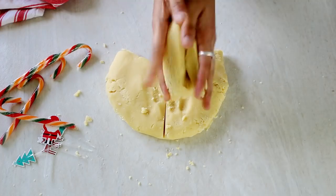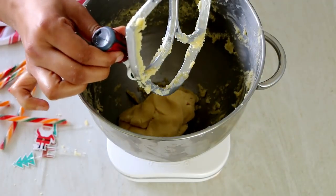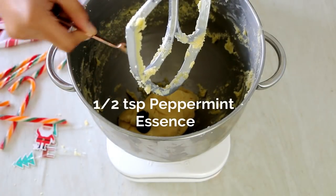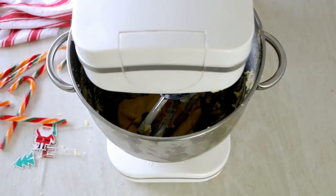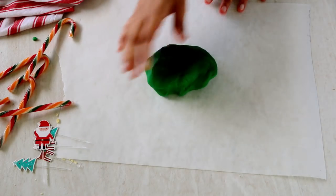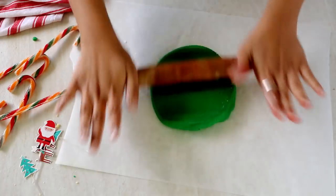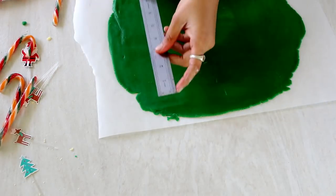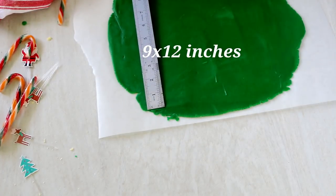Divide the dough into three equal proportions using a bench scraper. You can also use a scale to be accurate. Take one portion of the dough back into your mixing bowl and add in green food coloring and some peppermint extract to go along with it, then beat until the color is all mixed in. Once mixed, take out the dough onto parchment paper and roll it out into a rectangle shape.